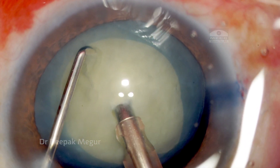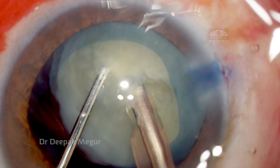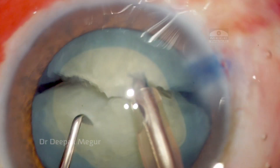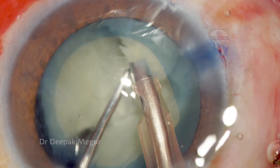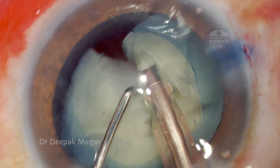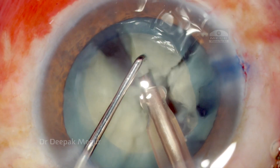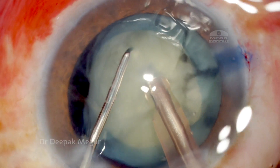Once this is done, we proceed to perform the phacoemulsification of the nucleus. This is a direct chop — I'm using a sharp chopper to perform a vertical chop here. We don't have a posterior capsular nuclear shell support in this situation, so I try to lift up the nucleus a little bit when laterally separating, so that we don't exert any pressure posteriorly. Lateral chopping and lateral separating into multiple small fragments. The idea is we don't want to emulsify any of the nucleus until all the chops are performed, because all these fragments are important to keep the bag formed, so we chop them and keep them in situ until all the chopping is done so that the bag doesn't become floppy.